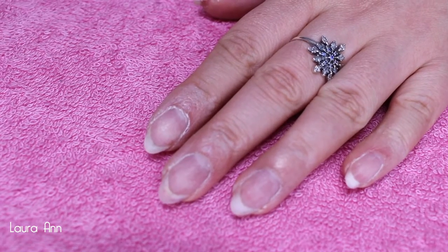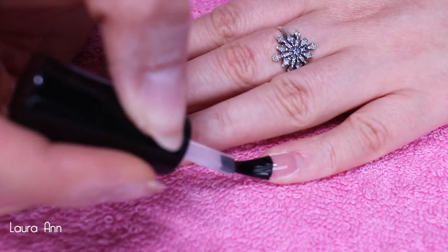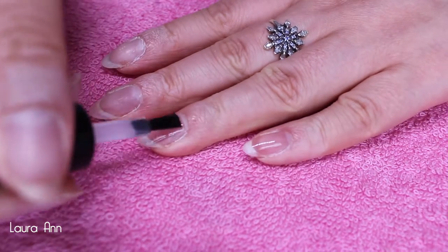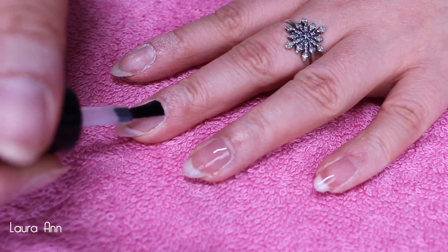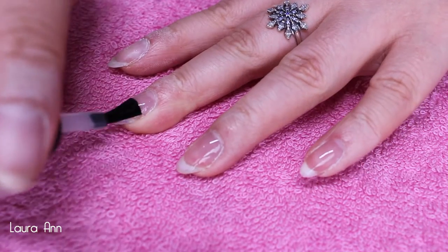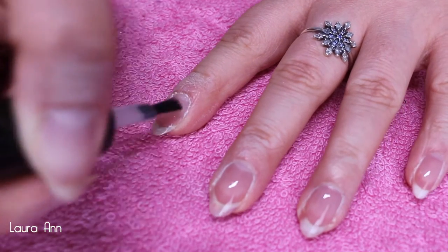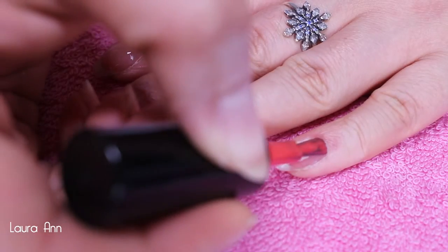I've already filed and prepped my nails and now I'm going in with Eyelac base coat, applying a thin layer to all four fingers, making sure to cap the free edge as I go to prevent any lifting or chipping of the gel polish. When you've applied the coat to all four fingers, pop that into the lamp to cure.